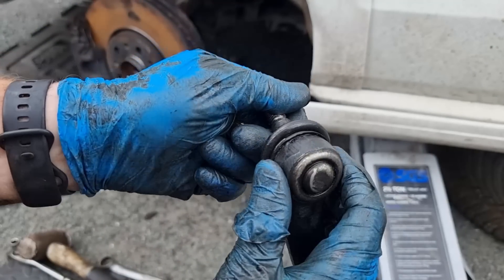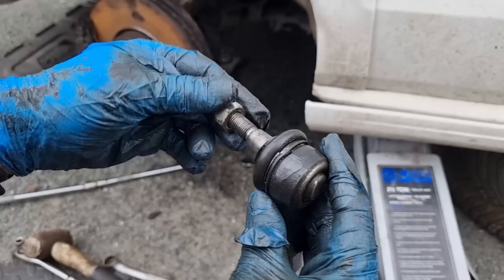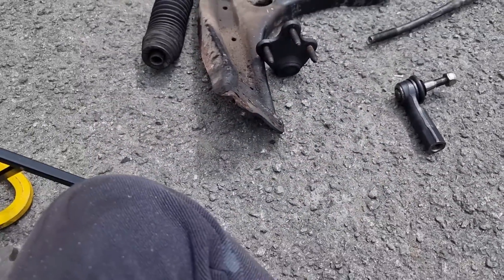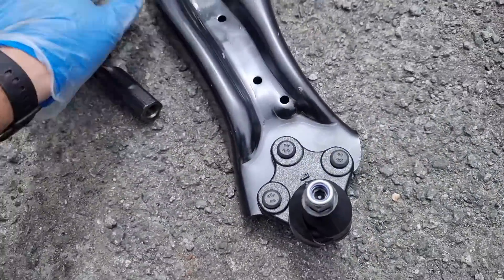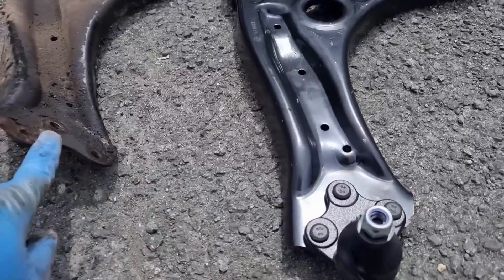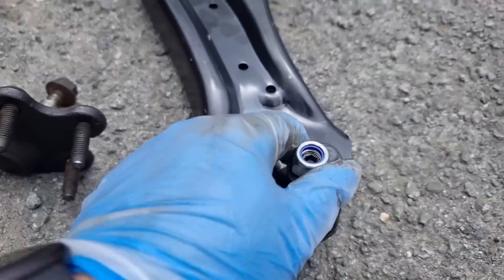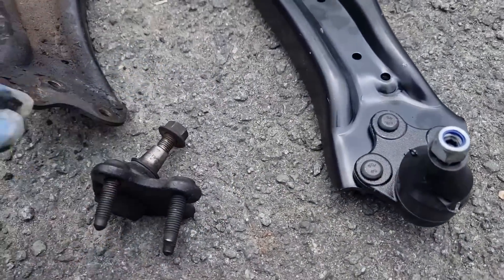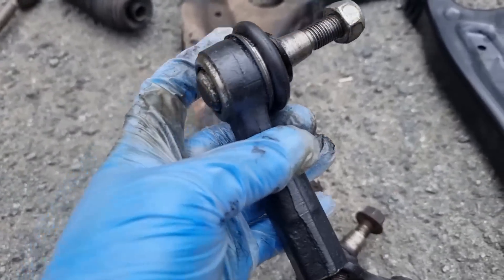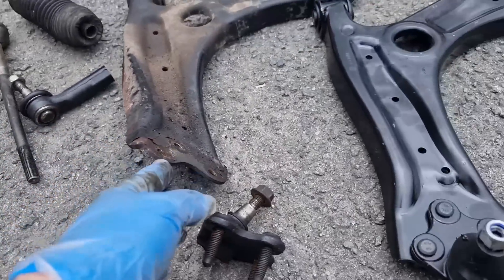I wasn't going to change this because it looks pretty new, but I thought you know what — I've already bought it, I'll just replace it anyway. There's all the damaged suspension components. You can quite clearly see how bad that lower arm is — it's twisted right over. It comes with a new ball joint so it makes sense. I've already bought it so I could return it and save £20, but peace of mind knowing this has been changed and it's all going to be right for the next person who buys the car.